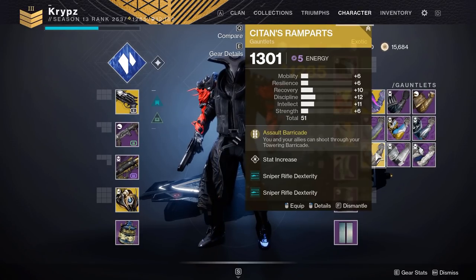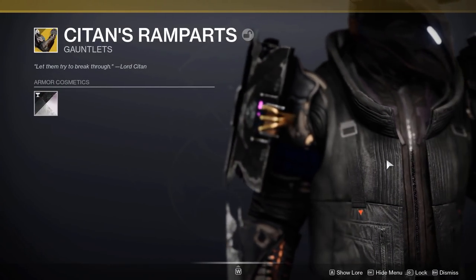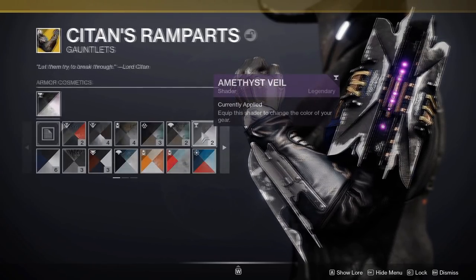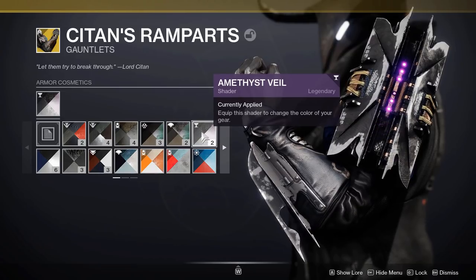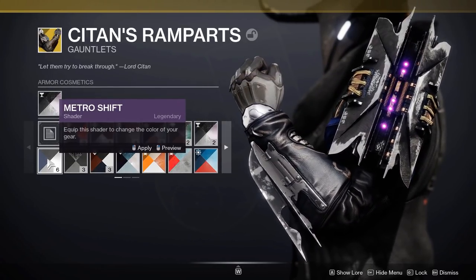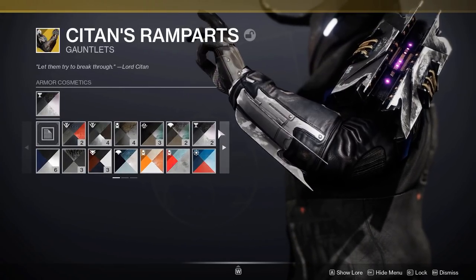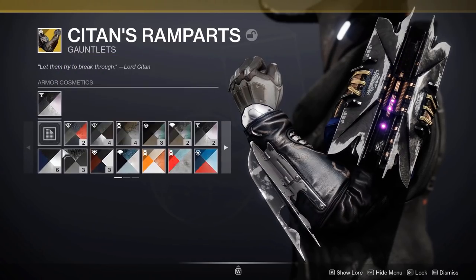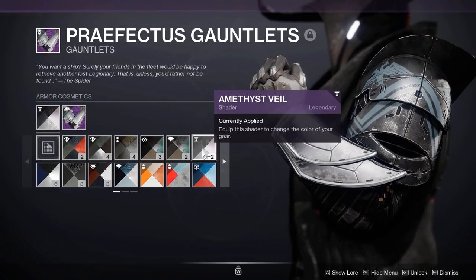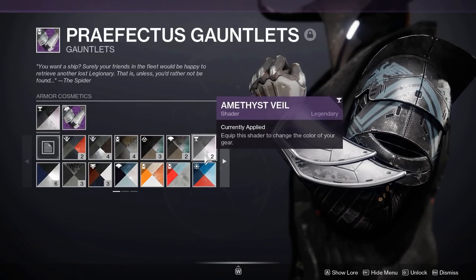While we're on the arms, I'm also going to show you the Siege and Ramparts, as I know a lot of people like using these. I would highly recommend Amethyst Veil over pretty much any other shader for these. Something worth pointing out with Amethyst Veil and Metro Shift on Titan armor is that it works quite differently to other classes — Metro Shift and Amethyst Veil look extremely similar, but the only difference is Amethyst Veil is a bit more scuffed and worn down. For example, on the Virtuous Arms from the Season of Dawn Pass, switching to Metro Shift makes them shinier and cleaner, while Amethyst Veil makes them look all scuffed.